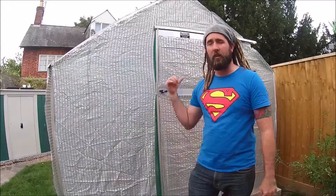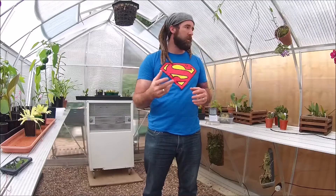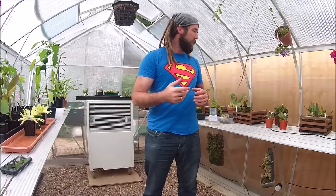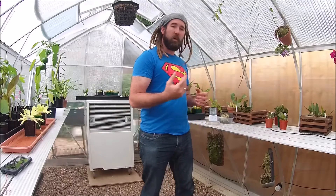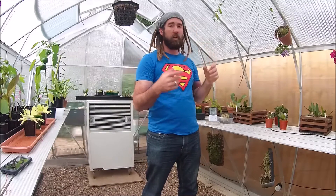Hello YouTube, welcome back to my channel. I hope you can hear me over the sound of the road. I thought we'd take five minutes whilst everybody's out, just have a quick look around the greenhouse and have a look at some of the carnivorous plants today. So here we are inside the greenhouse. We're going to have a quick tour around, look at some of the carnivorous plants and how they're doing. I'll also go over some of the plants I've featured in earlier videos over the last couple of weeks.